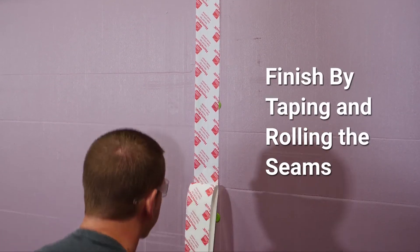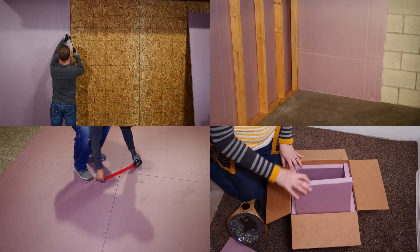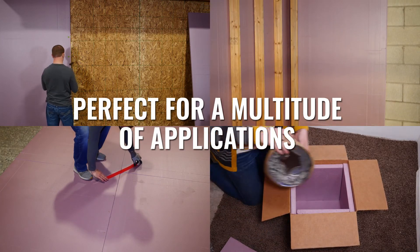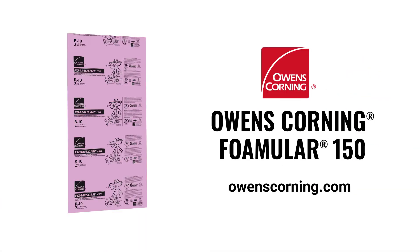Finish things off by taping and rolling the seams. For decades, contractors and homeowners have found Owens Corning Foamular extruded polystyrene rigid foam insulation to be the perfect choice for a multitude of applications. Visit owenscorning.com for more information.